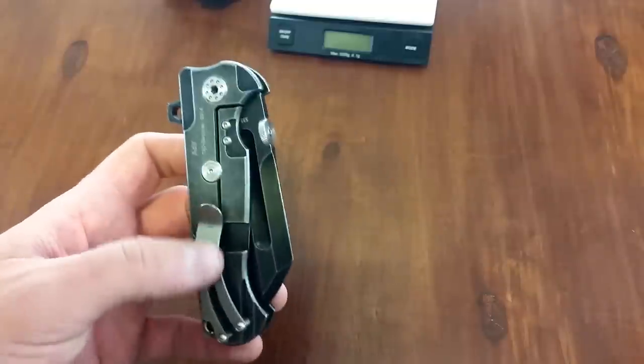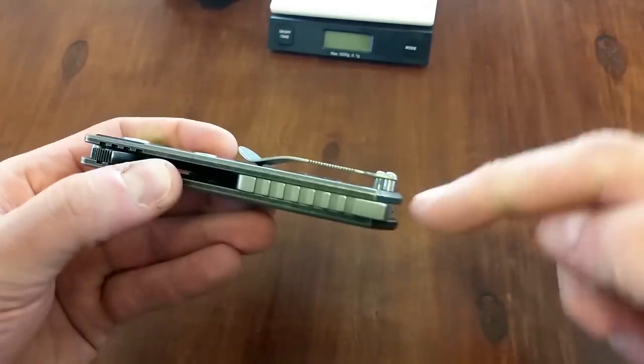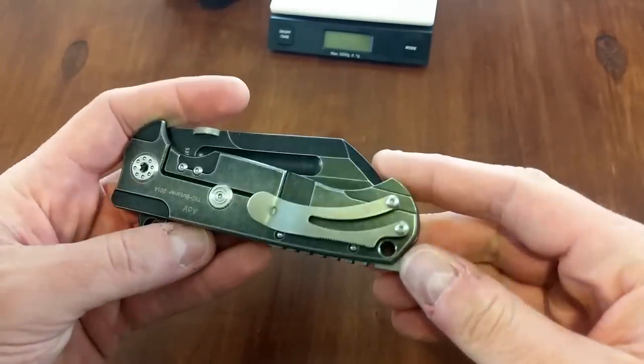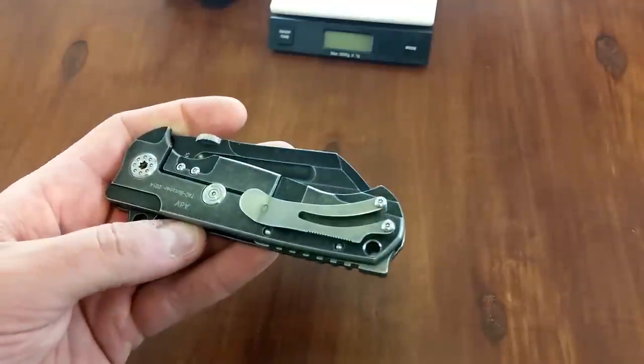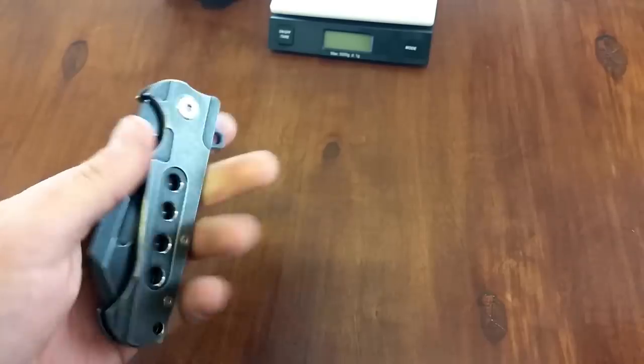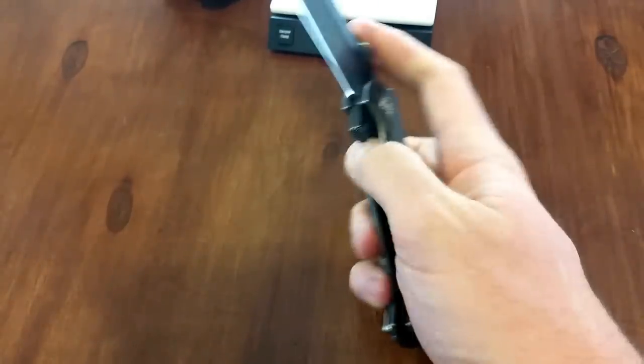I think this is the third generation — don't quote me on that. Spring clip right here, built off standoffs. I've heard some people say they don't like how far this stands off, but I don't agree. I put this in my pocket and it carries like a dream and it feels amazing in the hand, but we'll talk about that more in a minute.